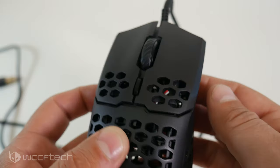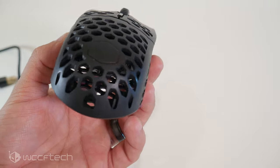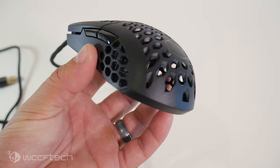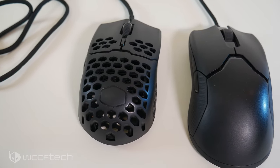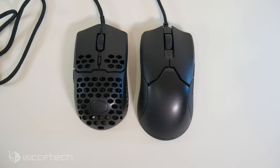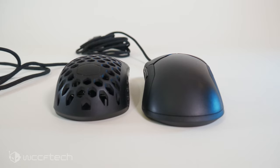There's not a whole lot to talk about when it comes to the mouse itself — it's almost skeletal in nature, and that's part of its allure. The mouse comes in at a rather small 117mm long, 63mm wide, and 38mm tall. While they claim it's for claw, palm, or fingertip grip, you'll likely find yourself in either claw or fingertip grips unless you have abnormally small hands.